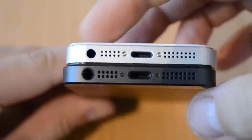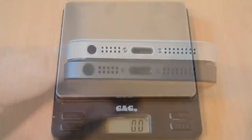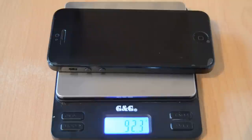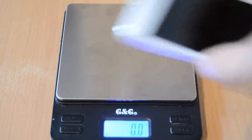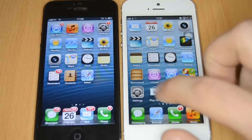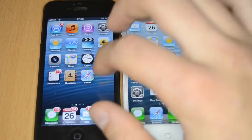The 3.5mm headphone jack looks a little bit bigger on the fake one, but you can plug in 3.5mm headphones in both. Now let's compare the weight: the real iPhone 5 weighs about 115 grams, and the fake iPhone 5 weighs about 106 grams — so it's about a 10 gram difference.